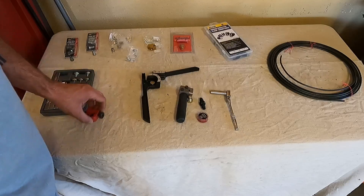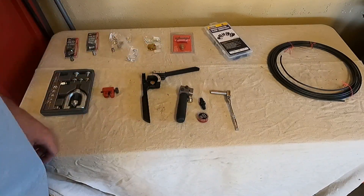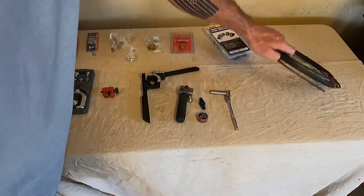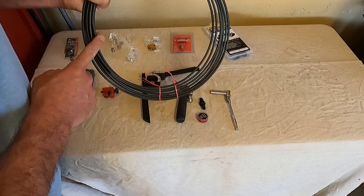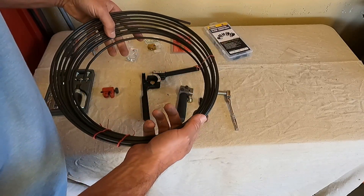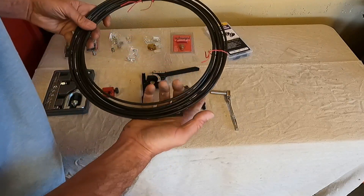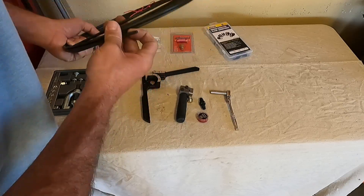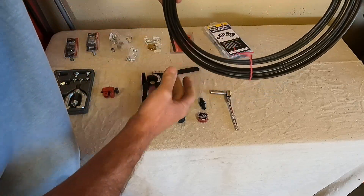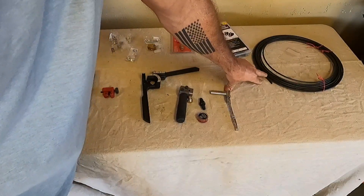Let's get to the brake lines now. I've got my tools laid out here as well as some of the parts that I've ordered in. This is 25 feet of PVF coated steel brake line and it's in 3/16. PVF stands for polyvinyl fluoride — it's basically a corrosion protection, highly recommended for people up north that deal with a lot of salty roads and things like that. I like it because it looks pretty cool.